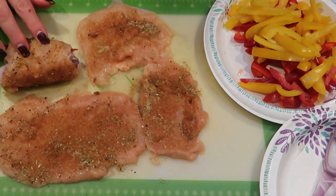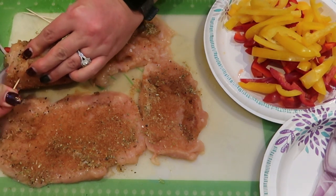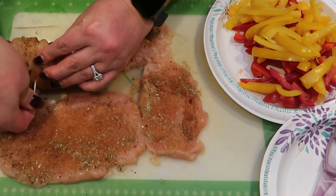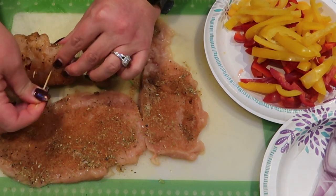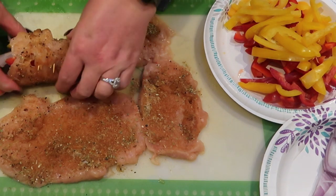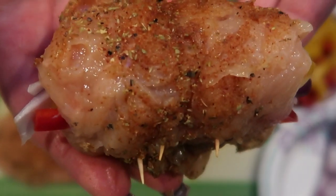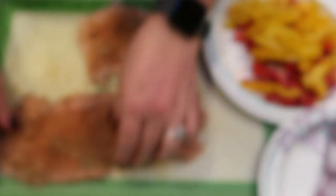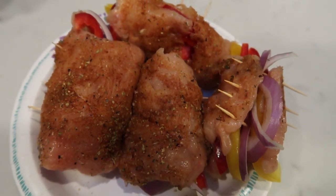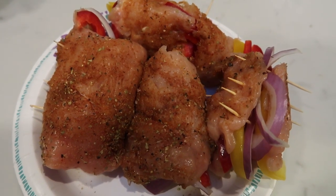Once you get it rolled up, you're going to grab a couple of toothpicks and we're just going to secure it closed. Push them through both sides of your roll-up. You can use as many toothpicks as you want because we're just going to remove them once the roll-ups are cooked through — we just want to make sure they stay closed. Look at that — there's the back side with the toothpicks and there's the front side. These look so good. So here's our fajita chicken. The last step is to just dice those potatoes in half, season them with some Dax, and we're ready to put everything into the air fryer.